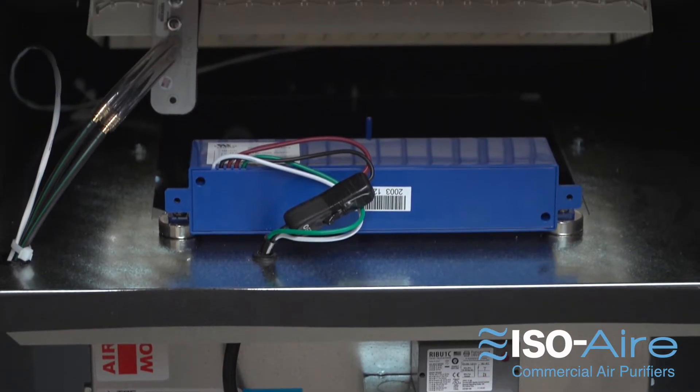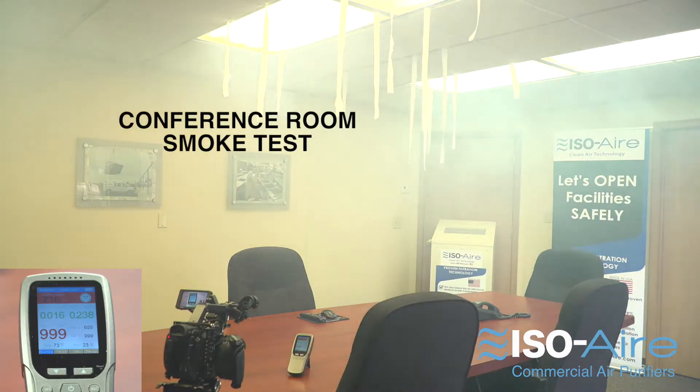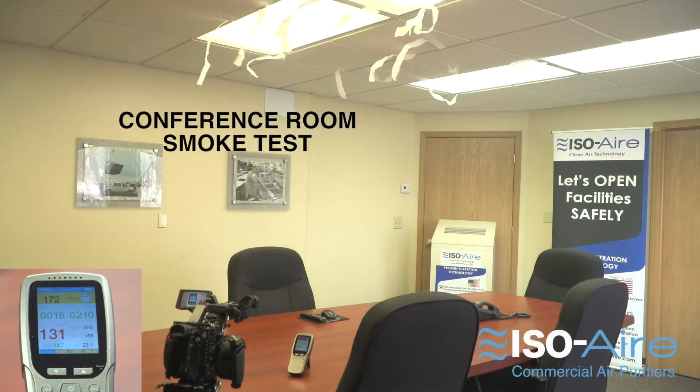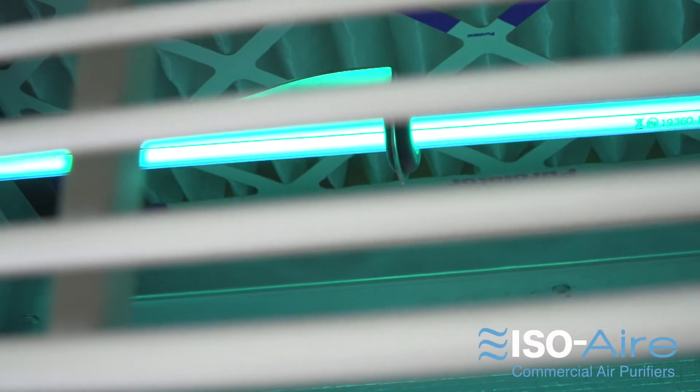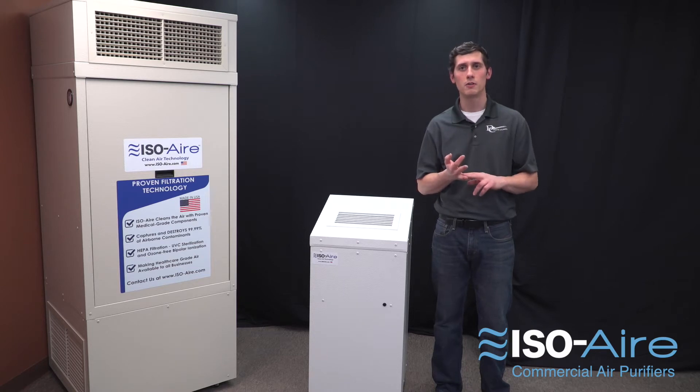You can also add on optional ozone-free bipolar ionization, which helps clean the air and works really well with HEPA filtration. The ionization also works great for odors and VOCs. The third option is UVC — a great choice if you want that extra reassurance or you're in a really critical environment.